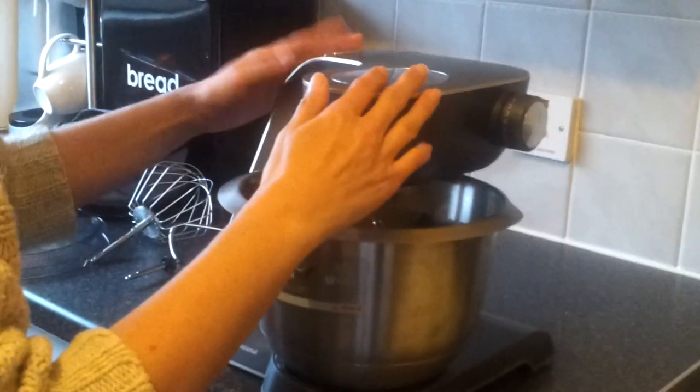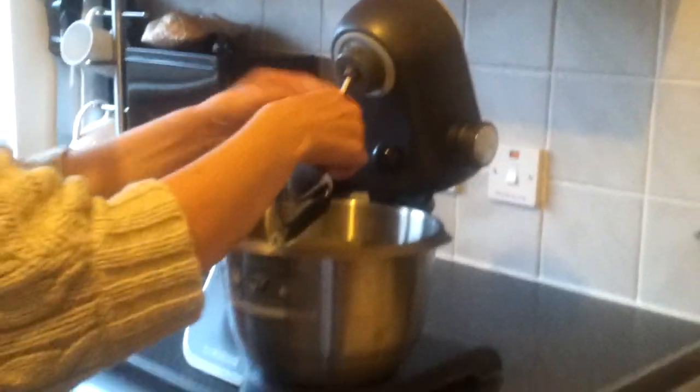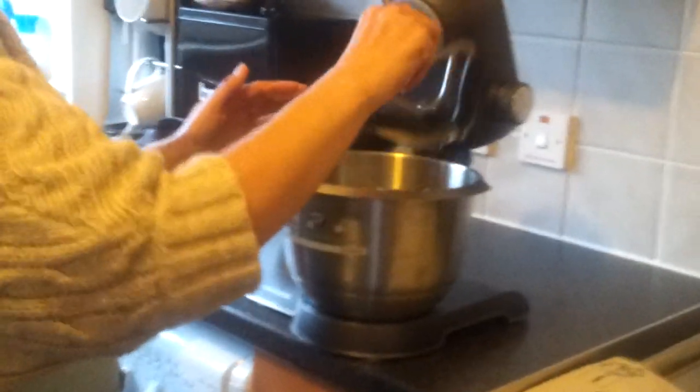Once you've finished using it, all you need to do is press that button again to release, and this will immediately lift the arm up. Just pull easily and the bowl will come out.